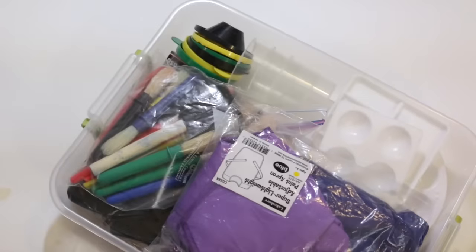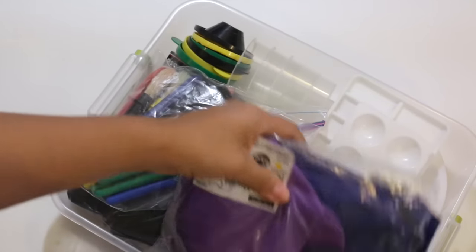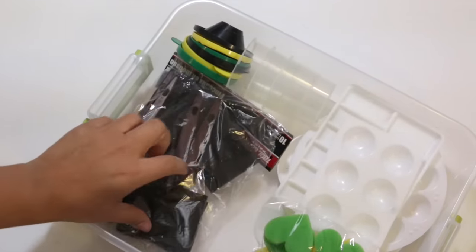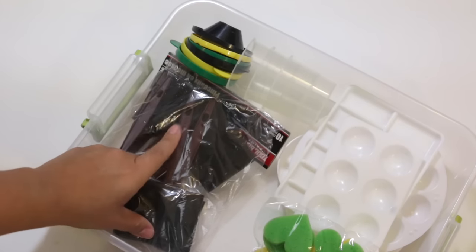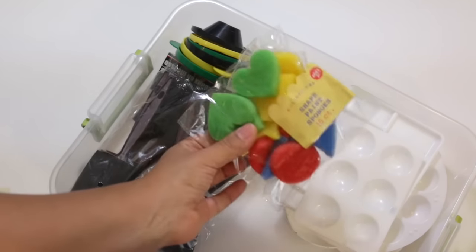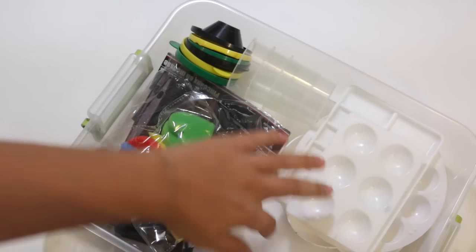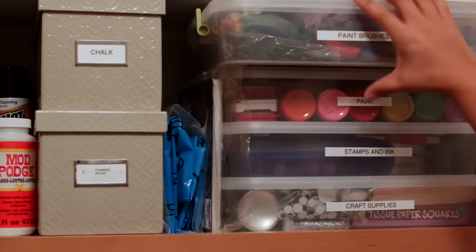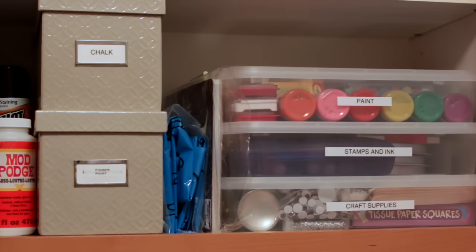In the paint brushes bin I have a couple of smocks for painting, a baggy full of brushes, foam brushes from the Dollar Tree — get those if you need foam brushes — regular paint sponges, and all of my paint trays and paint cups. Everything just slides right back into place, and I can take the container I need as a whole and put it right back.